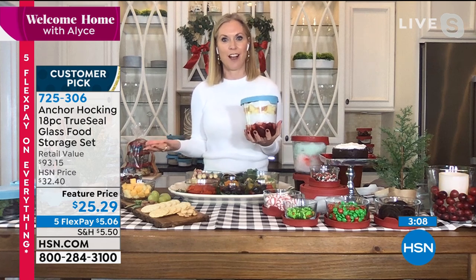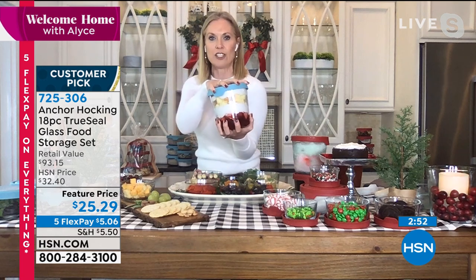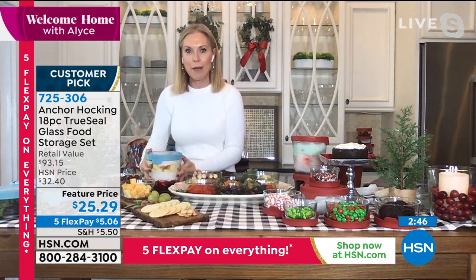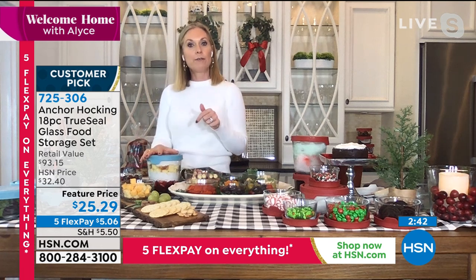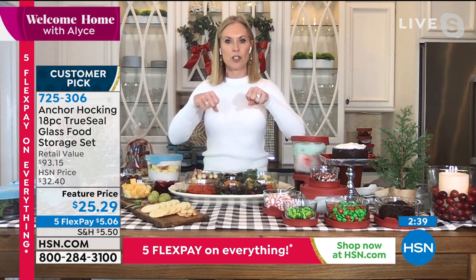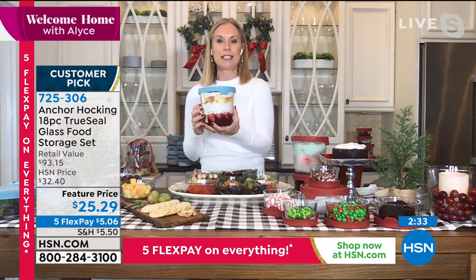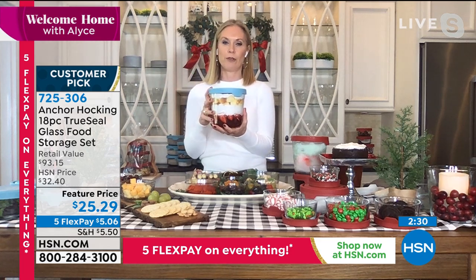How many people actually have a trifle dish in their home? Not many, because they're hard to store. But trifles are so great for the holidays, really fun and festive-looking. Look at this in the seven cup — we layered in some berries, fresh cream, and some cake. It's easy to travel with, keeping everything fresh, not going to spill. You're not trying to travel with a glass dish on a stem that's going to tip over in your car. There are just so many functions with this new size. If you have one of those pull-out freezer drawers with a top shelf, these fit in perfectly — I fit five of these in that top shelf.